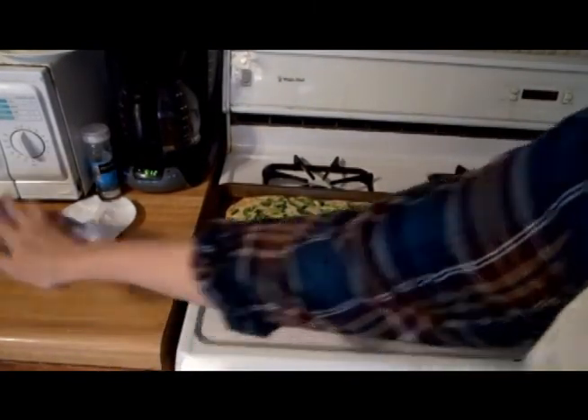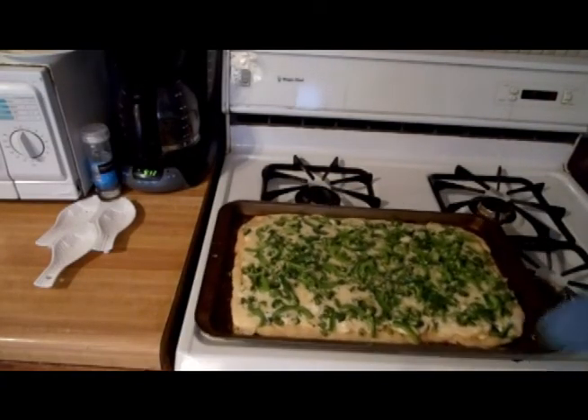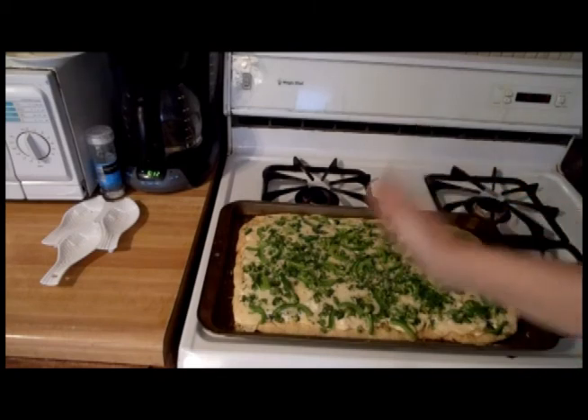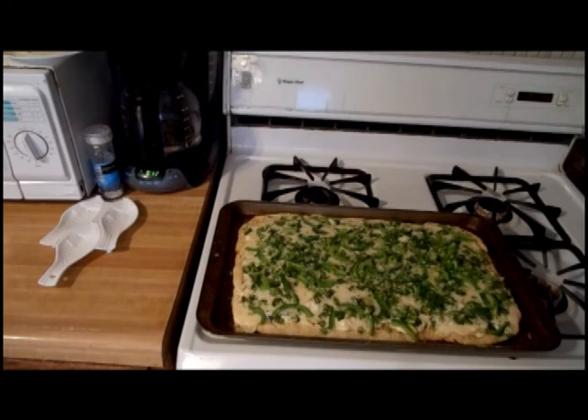Fresh from the oven — you can see the peppers are nice and brown and crispy, the broccoli has a little bit of golden brown around the edge, and everything's melted perfectly. This freezes up great — you can cut it up, wrap it in foil, and put one or two pieces in the freezer. Warm it back up in the oven right in the foil and it comes back pretty good. Alright, that's our garlic artichoke spinach white sauce vegetable pizza — enjoy!